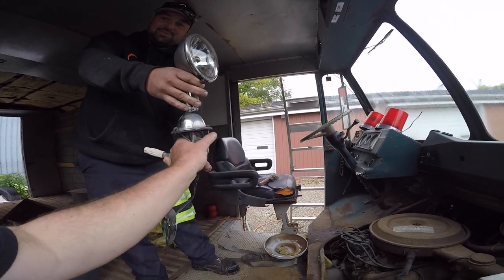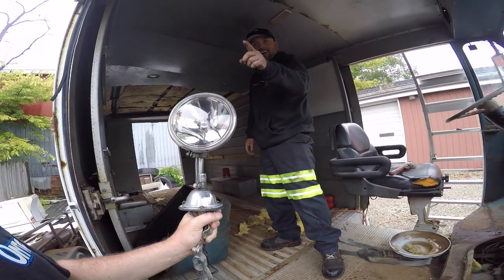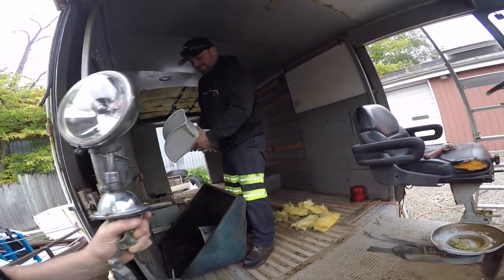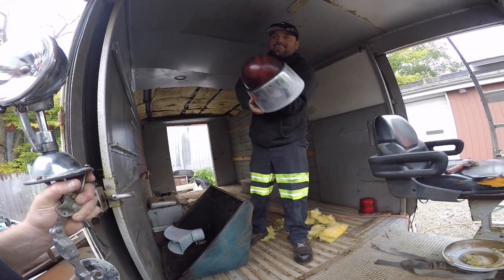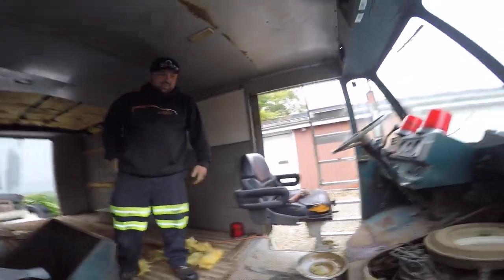Friggin' right! Check that out! That'd be awesome! That's not for you though. You can either have the big one — well, that's way too big — or you can have a little one. I'll have the little one. The big one's way too big.